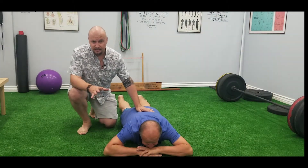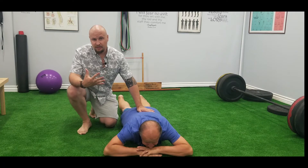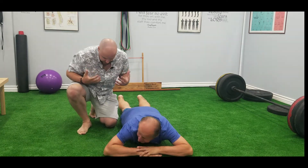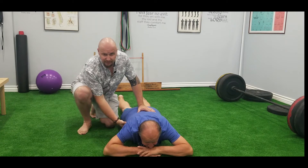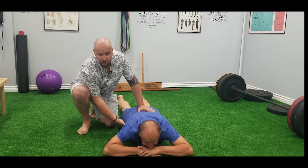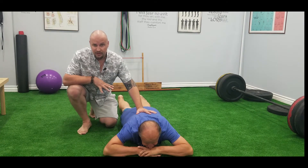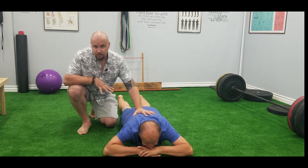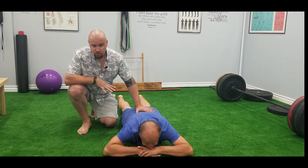Our first exercise is going to be crocodile breathing. Most people, when they sit a lot at the desk, they start to hunch, and they smash the diaphragm against your internal organs like intestines and stomach, and stop breathing properly. This is really important to restore movement in the thoracic area and then move to the lower back.